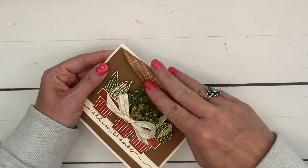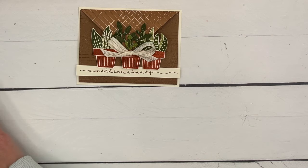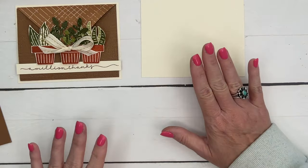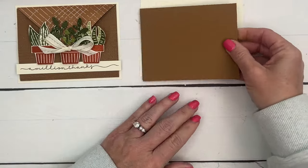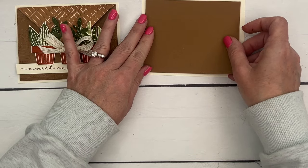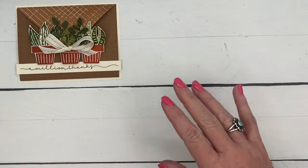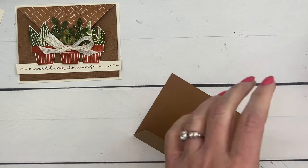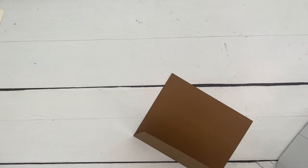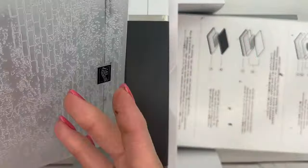We're going to start with our card base. I have a piece of Very Vanilla that's four and a quarter by five and a half, and then I've cut a card base that is four by five and a quarter. I have a PDF for you with measurements — make sure you click that and check it out on my blog. There are also two other projects on that blog post. We're going to emboss the front of this card with the Exposed Brick embossing folder.